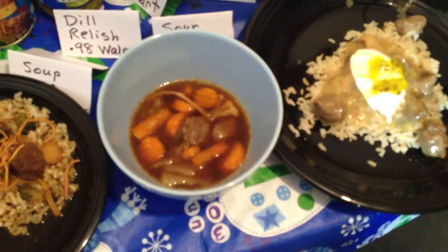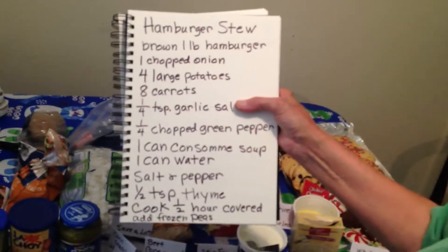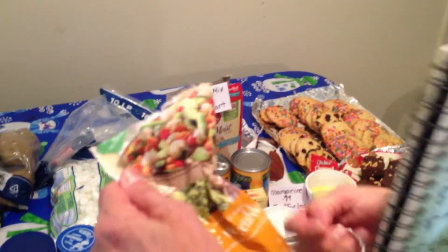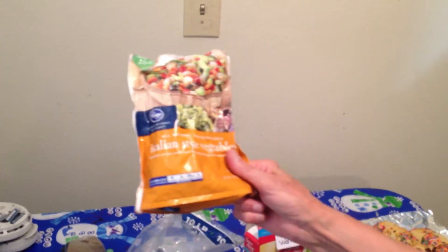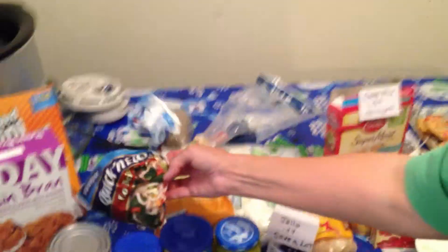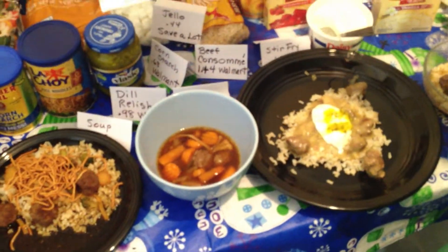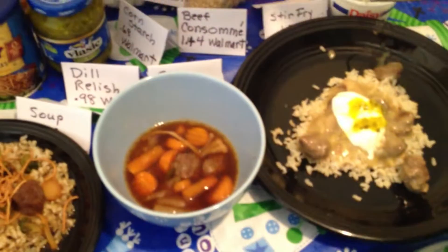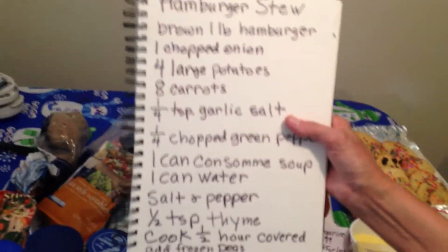The next thing is the hamburger stew. You can use any kind of meat — sausage, beef — I had hamburger and used meatballs. I grated some onion and had one carrot. I bought some vegetables at Food for Less mainly because they had the red peppers, and I took the carrots out to use in the stew and also from the Chinese vegetable mix. Ingredients include carrots, garlic, salt — I didn't have a green pepper. One can of consomme, one can of water — I started everything in water — salt and pepper. No thyme, no frozen peas, but I threw in about a cup of other vegetables to make a nice little soup. You could eat it over rice or just eat it like soup.